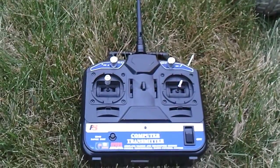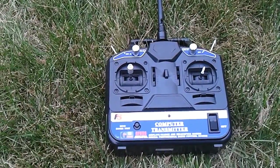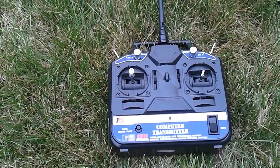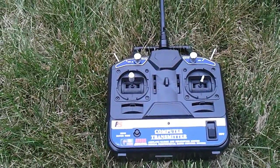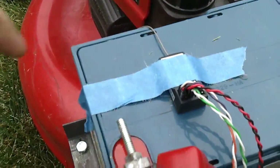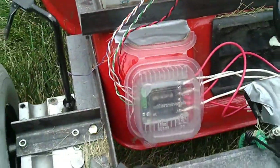Basically I'm using a standard six-channel — it's a FlySky Model FS-CTE 6B that you can get from a hobby shop online for about 30 bucks. It comes complete with a transmitter, and then the receiver is so skillfully attached here with some wonderful blue tape. The wiring goes down into our motor controller.